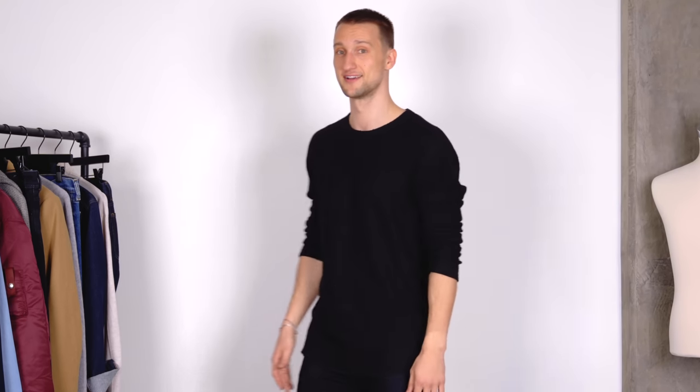All the advice I've got for you today when it comes to combat boots is applicable to all different kinds — like your classic Doc Martens or something a little more on the designer side — so you can take that advice, warp it, and make it your own. But if you fall in love with any of these three, feel free to check out the website; if you sign up for the email list you get 20% off your first order. That's all the plugging I'm gonna do today, I promise. Let's get started with outfit number one.